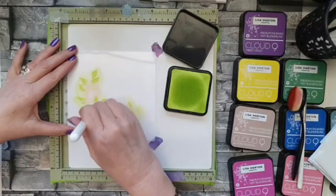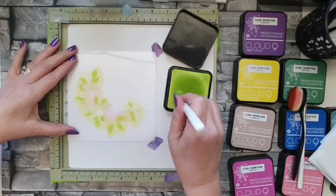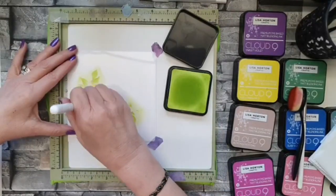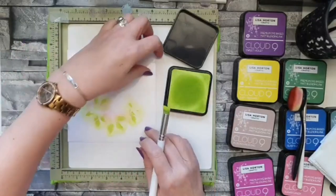I've gone quite heavy with the Margarita because it's a really lovely vibrant green and I want it to stand out, because my other green is going to be a mix of yellow and blue.